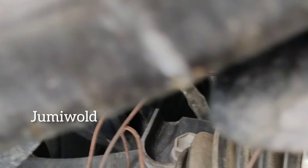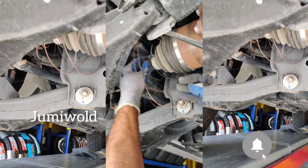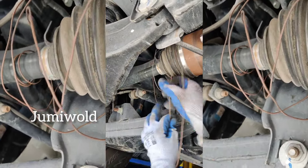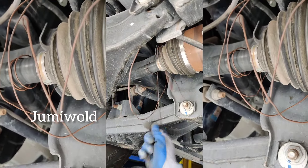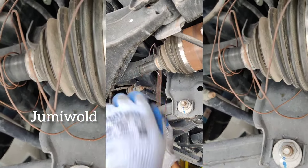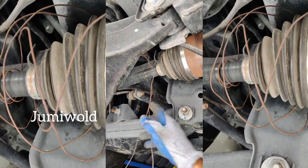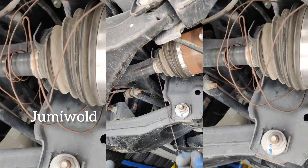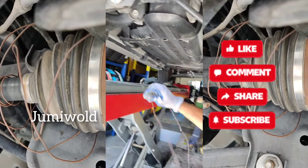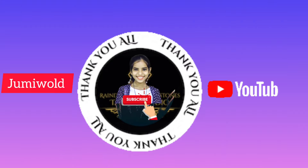Share and subscribe. I am going to put the rubber into the rubber and the axle boot in the air. I'm going to take a look at the place and the camera.